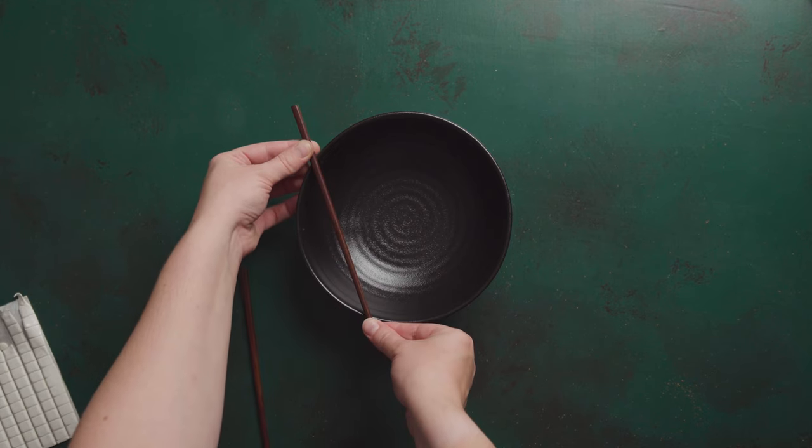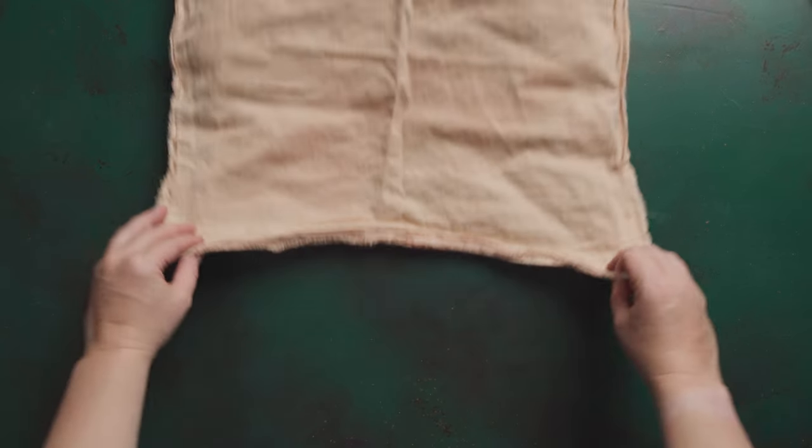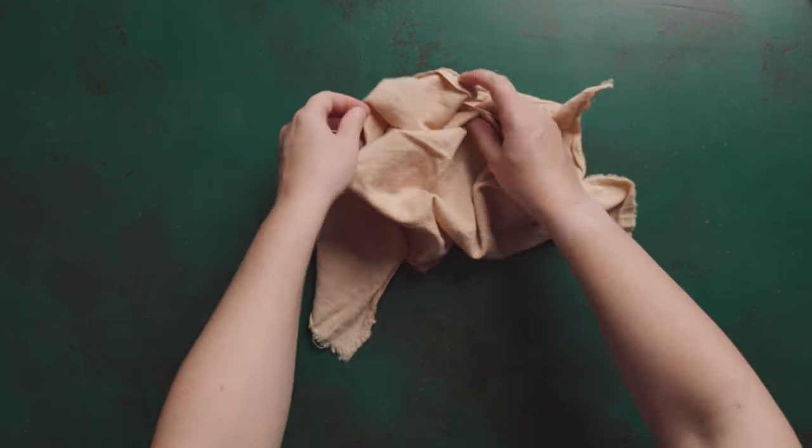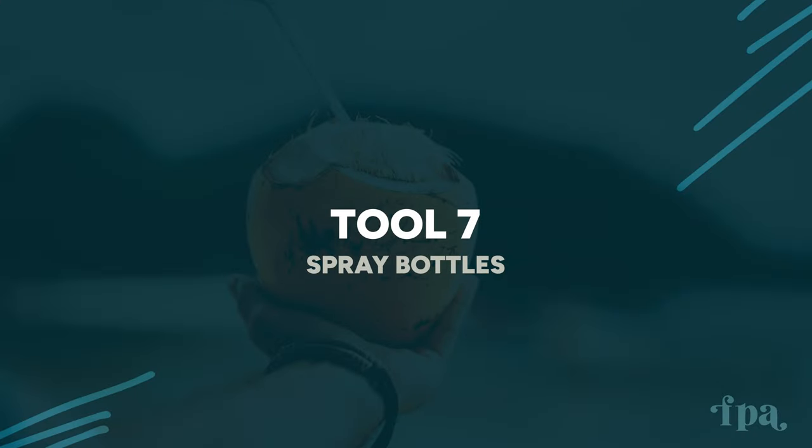Next is blue tack, white tack, or putty — whatever you call it — the stuff from a stationery store normally used to pin paper on a wall. It's very useful for similar situations to the makeup sponges, but where a sponge isn't practical. If I'm balancing chopsticks on the side of a bowl, adding a couple of tiny spots underneath means they won't roll off and I can position them precisely. It's also great for any utensils on set and for styling napkins — a piece of tack keeps a particular fold exactly where you want it.